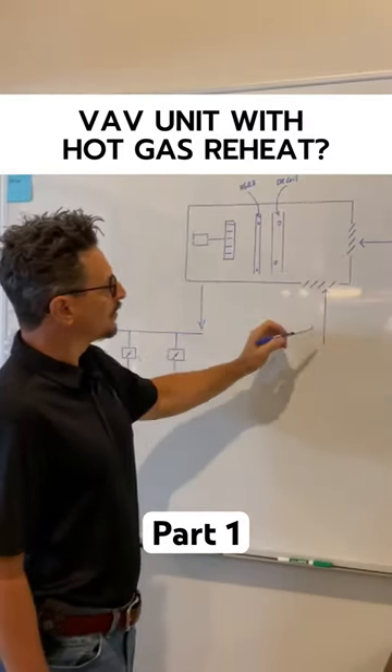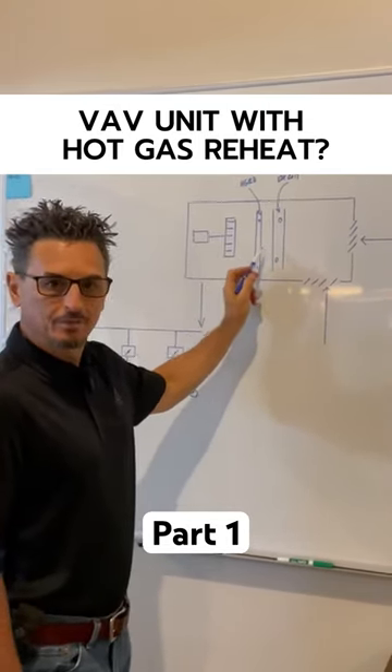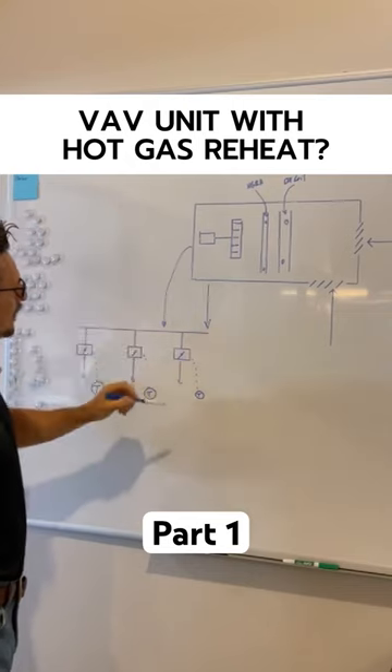You have your outdoor air and return air going through your DX cooling coil, then through a hot gas reheat coil, and then your supply fan, which is controlled by some kind of duct static pressure sensor.